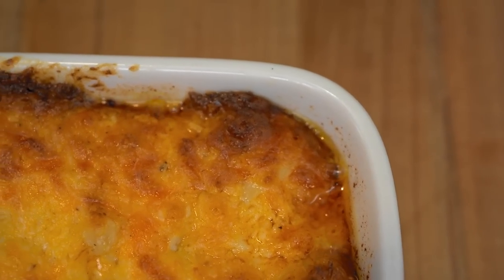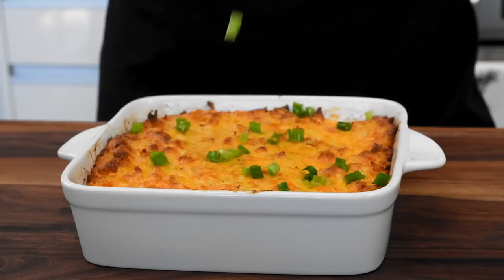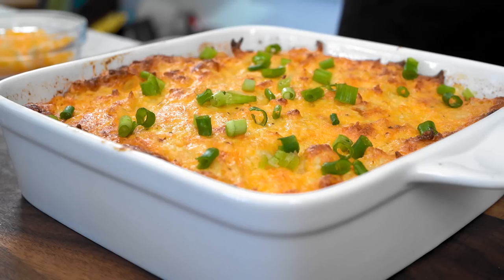All right, so this is nice and hot. We're going to top it off with some fresh green onions — I feel like that just brings it all together.